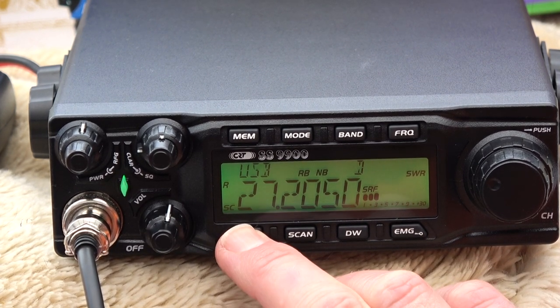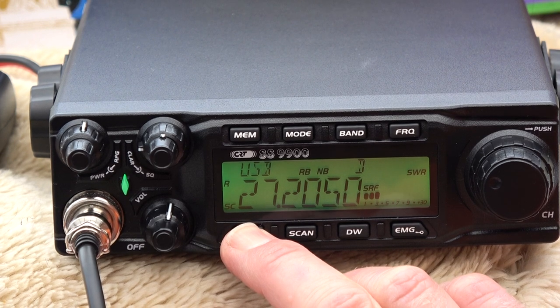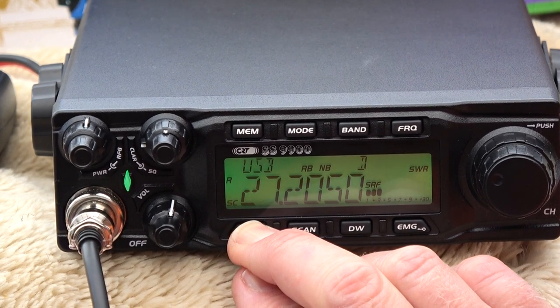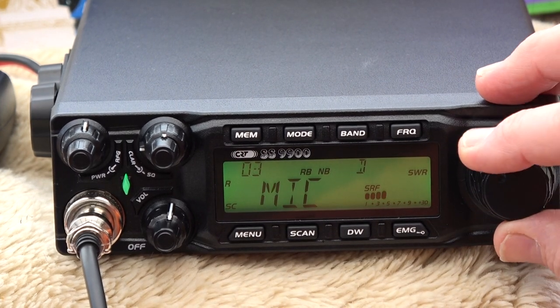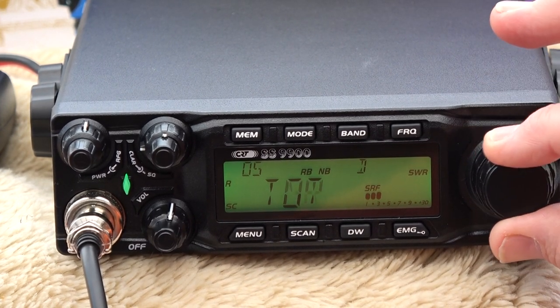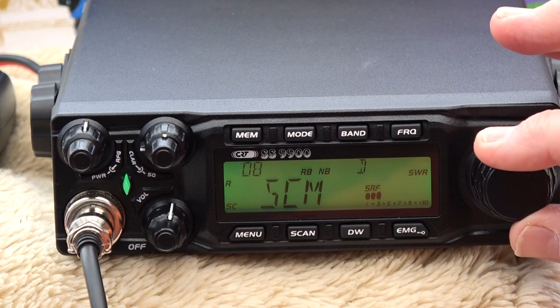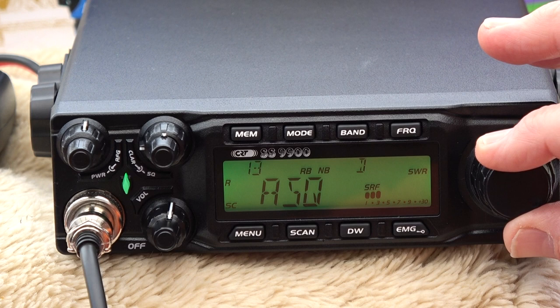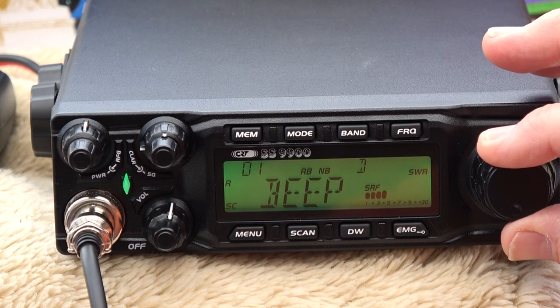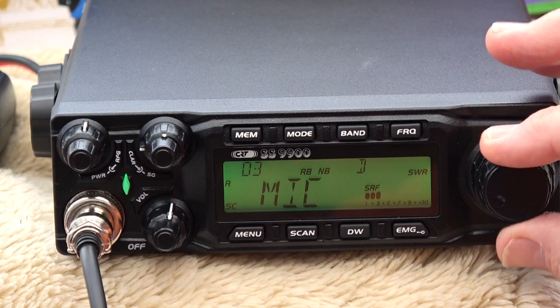To access the menu, hold this button in for two seconds — one, two — and then you scroll through the different menus. I'm not going to go into all of these.